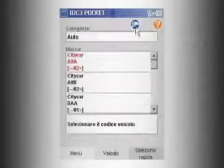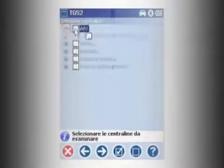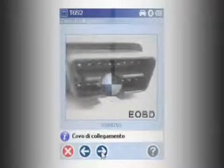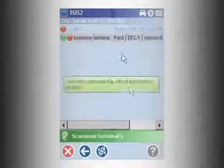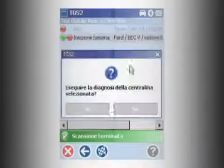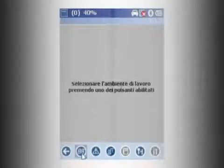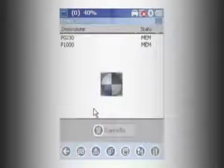TEXA designs its products with the aim of assisting the technician through the creation and application of innovative technology, including the exclusive TGS2 TEXA Global Scan. This new diagnostic software function automatically detects all the electronic control units available on a vehicle, developed by TEXA without needing to select the engine code.